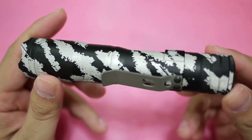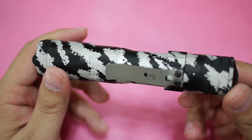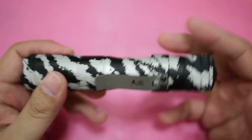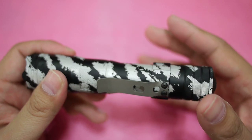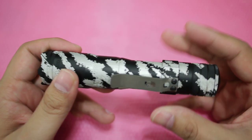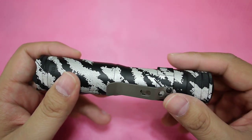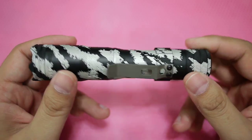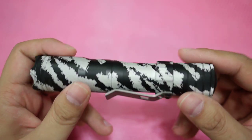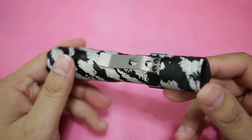It has over 400 lumens, and it has two modes, which I like because either you use the high or the low — it's very straightforward. The low is about 5 lumens and gives you about 80 hours of runtime, and the high gives you 400-plus lumens with about 2 hours of runtime.